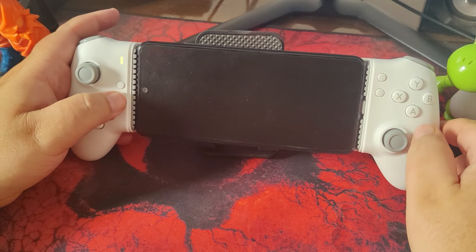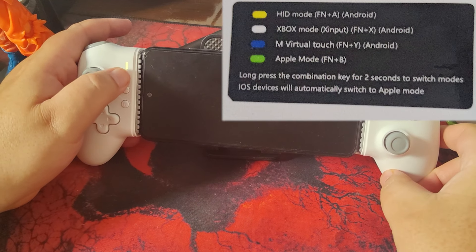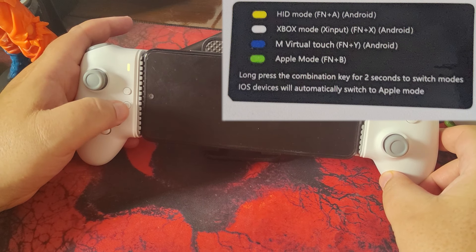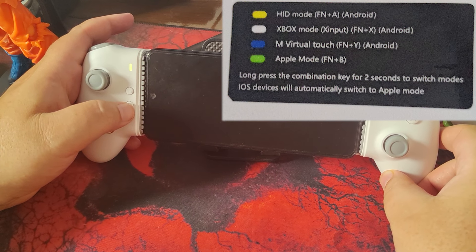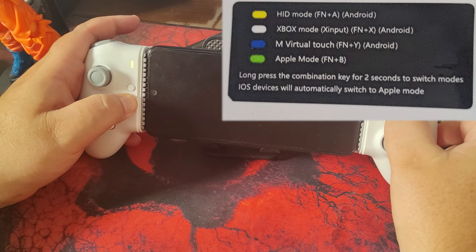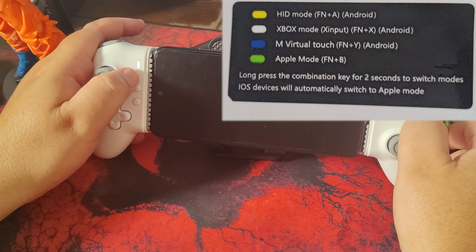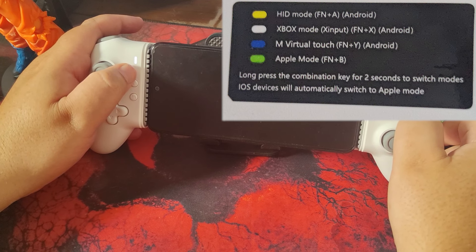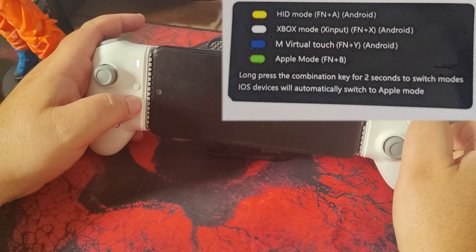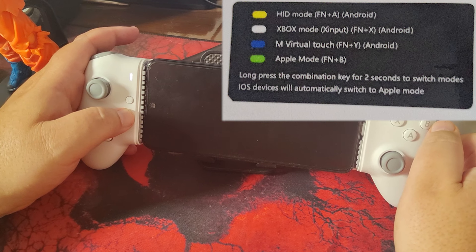The M15 supports several operating modes. Android mode (yellow light): set it by pressing Fn and A for 2 seconds — ideal for native Android games compatible with external controllers. Xbox mode (white light): recognized as an Xbox 360 controller, perfect for emulators like DuckStation and Lime 3DS, which automatically configure the buttons. Virtual touch mode (blue light): used for interactions that simulate touchscreen input. Apple mode (green light): compatible with iOS devices, automatically configuring itself upon connection.